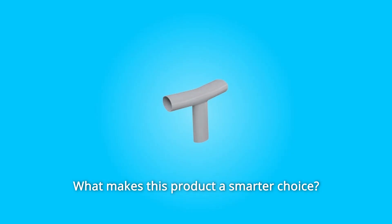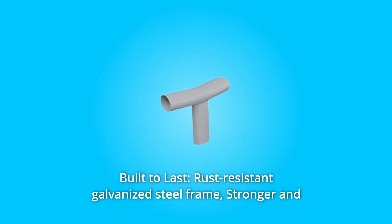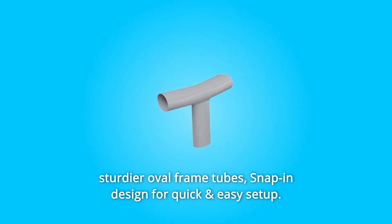What makes this product a smarter choice? 1. Built-to-last, rust-resistant galvanized steel frame. Stronger and sturdier oval-frame tubes, snap-in design for quick and easy setup.